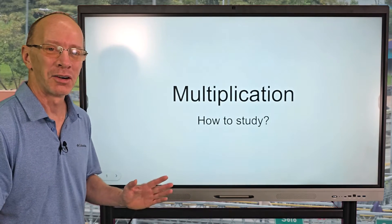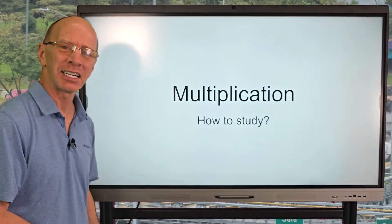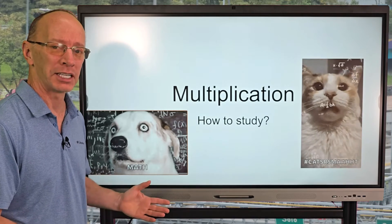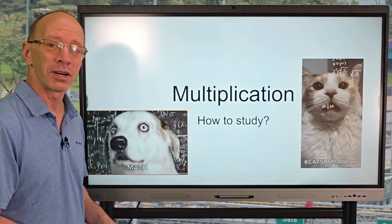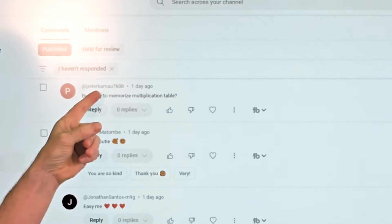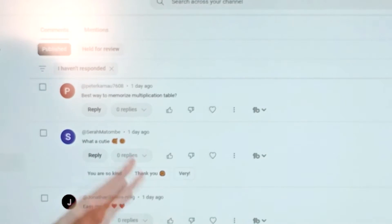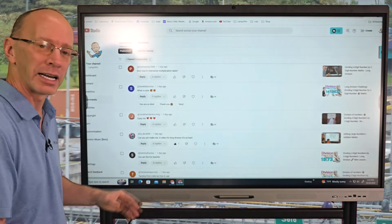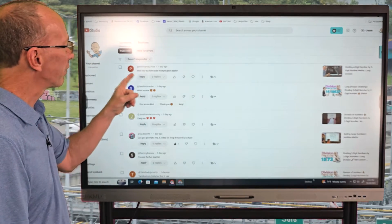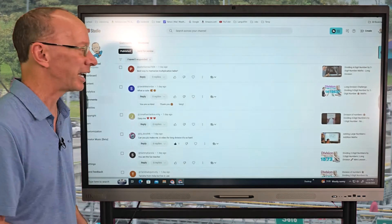Hey, welcome to the show. Today I got a special request from one of my viewers asking how do you study multiplication? And let's face it, if you haven't taken the time to memorize your multiplication facts, it's a little frustrating. So a special thanks to Peter, K-A-M-A-U-7608, for sending that request. I'm always looking at the comments below and I always try to leave a reply. Today we're going to find out the best way to memorize your multiplication table.